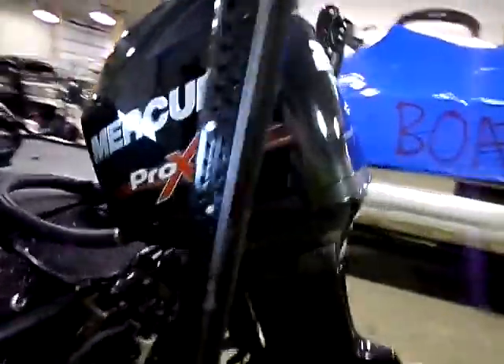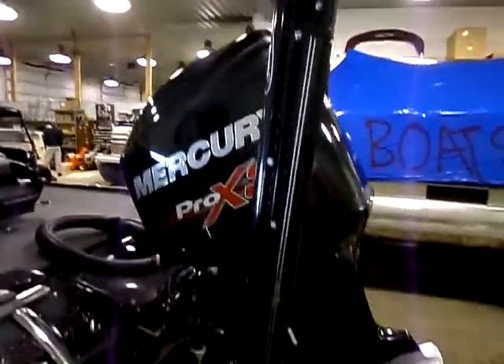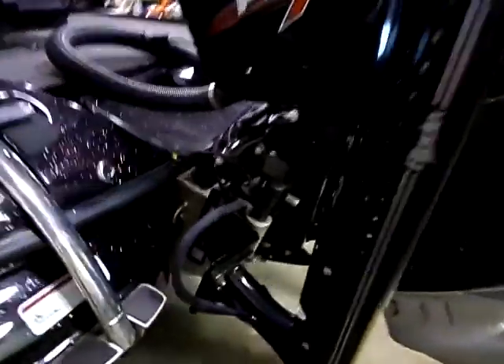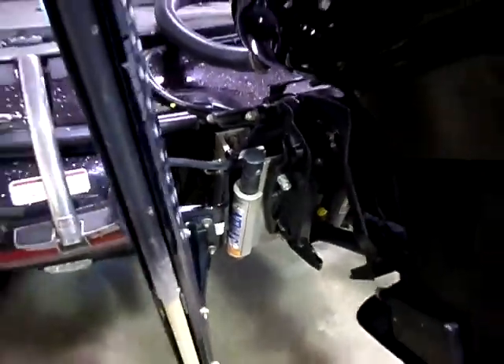Got the 250 Pro XS torque master gear case. Got the two 8-foot Power Pole blades on it. T&H hydraulic Atlas jack plate with a 10 inch set back.